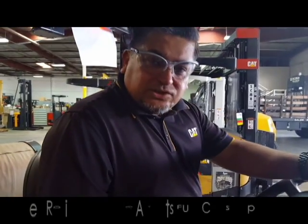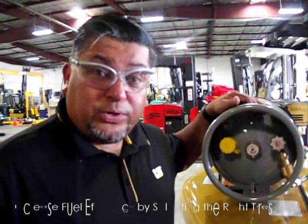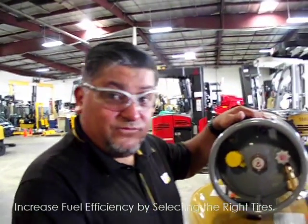Fuel consumption is dramatically affected by the rolling resistance of the tires. Improper tires can cause stress to major components on your forklift and unnecessary maintenance and fuel costs. To increase maximum forklift performance, your tire selection is vital.